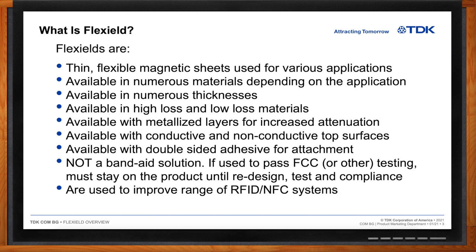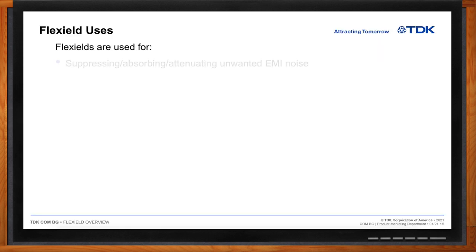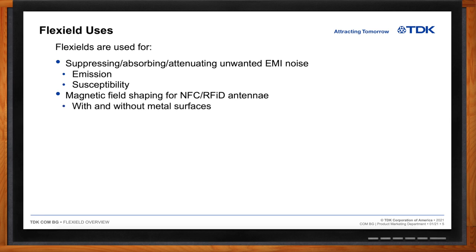Use cases depend on the application. For suppressing unwanted EMI noise, there are two areas: emissions — noise you create projected out to the world, governed by regulatory standards — and susceptibility, protecting your product from external noise coming in. For NFC and RFID, when metal surfaces are present, you must ensure the magnetic field pattern generated by the antenna does not go into that metal and adversely affect antenna performance.